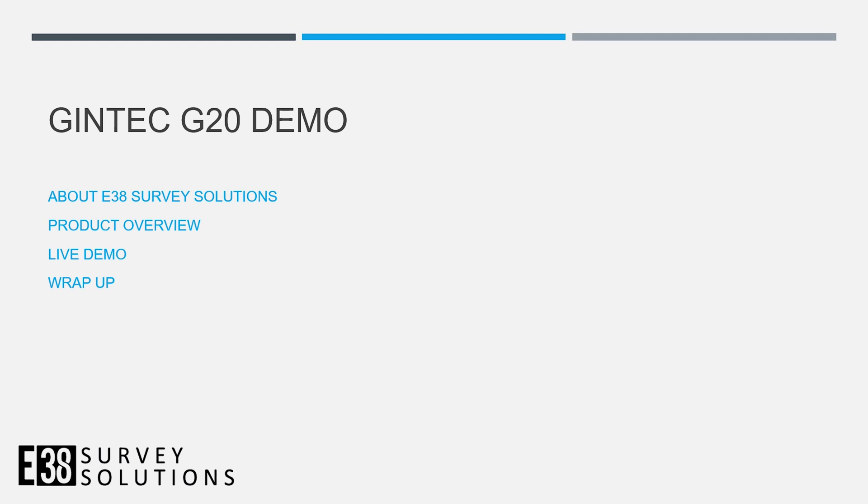Hi, I'm Joe with E38 Survey Solutions. In this video, we're going to show off the Gintech G20. We'll go over some background and specs first, then we'll get out in the field.